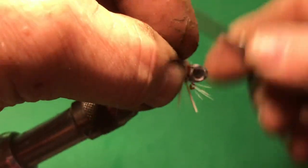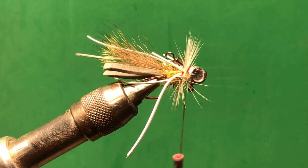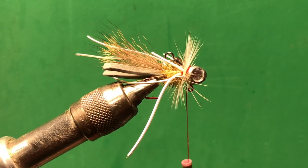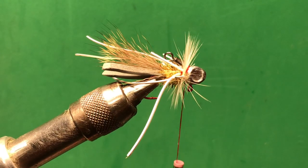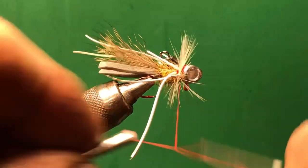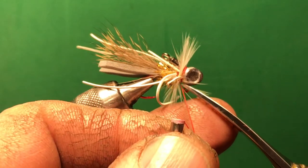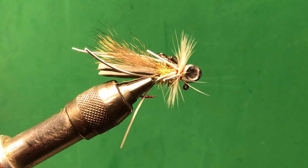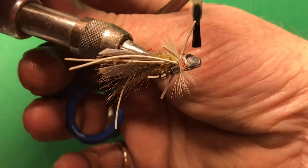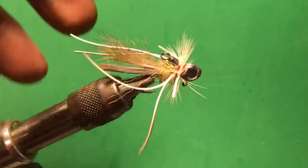We're going to wrap the thread right behind the head. The reason I'm using red is that gives the jig a gill look coming off the sides — got to keep remembering this is all about attracting the fish to it. Then we'll finish it with about two wraps, tie it down, and take a little bit of cement and put it on that thread — a little bit on each side to tie it in there. Then do your final trimming.